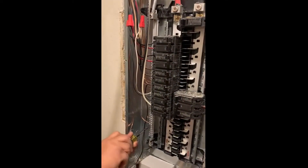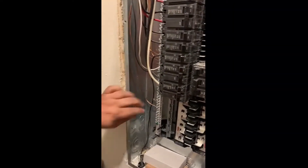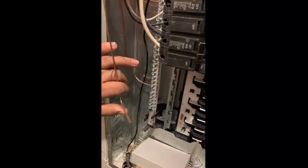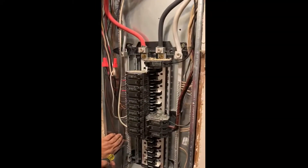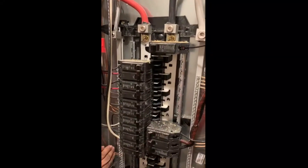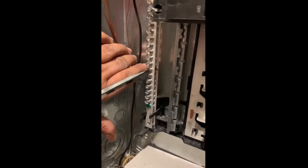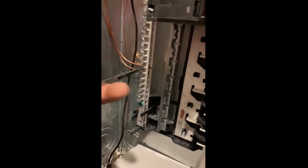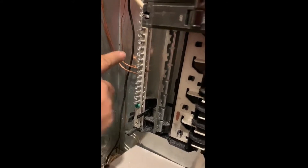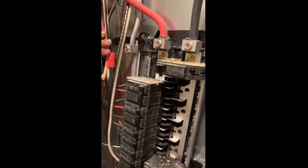We're installing a 20 or 30 amp double pole circuit for AC, so we have two hots and a ground. It's a 200 amp main lug only panel, so put your ground wire in the ground terminal — you can see the bare aluminum, that's your ground terminal. This is your two hots and this is the neutral.